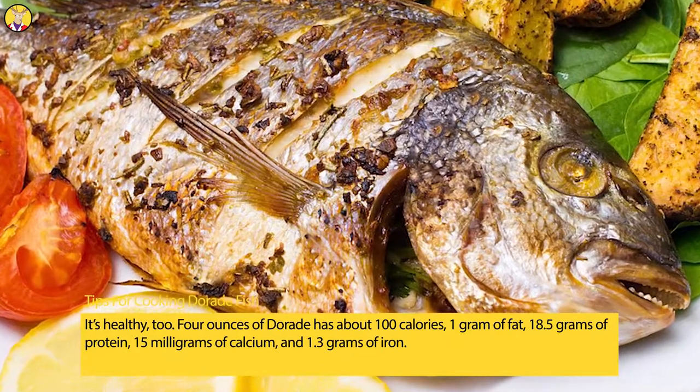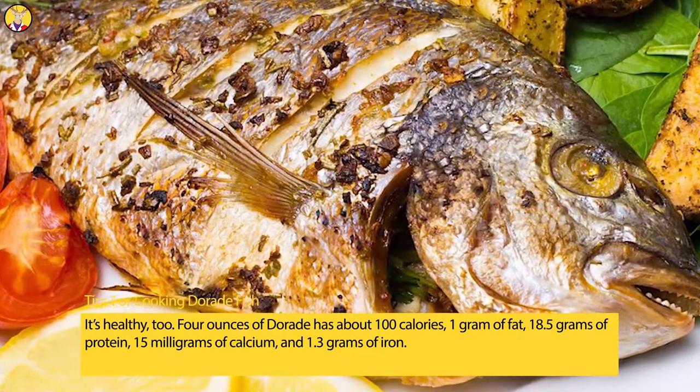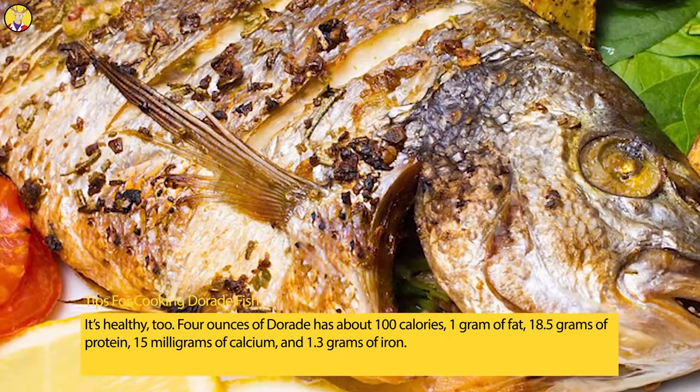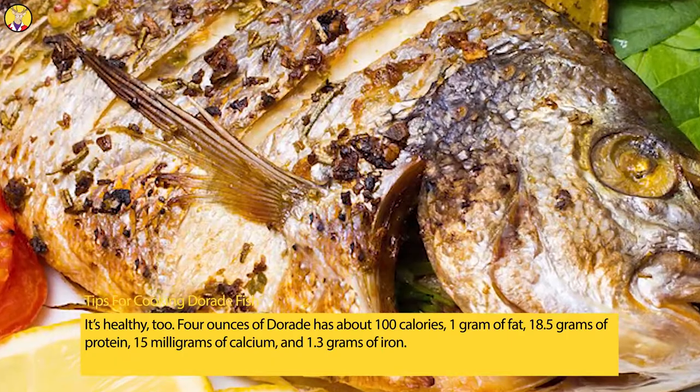Four ounces of Daurade has about 100 calories, 1 gram of fat, 18.5 grams of protein, 15 milligrams of calcium, and 1.3 grams of iron.